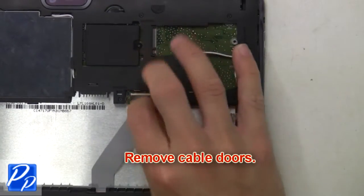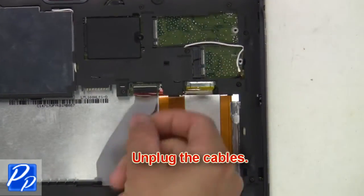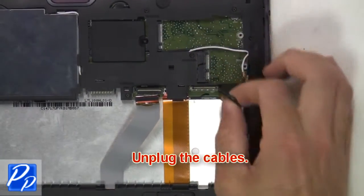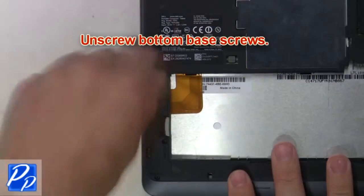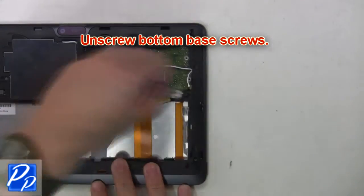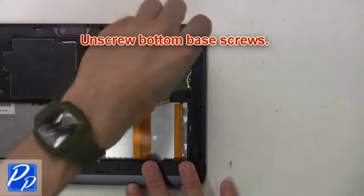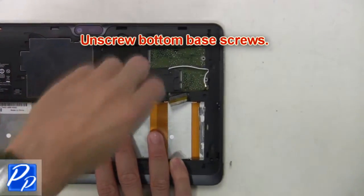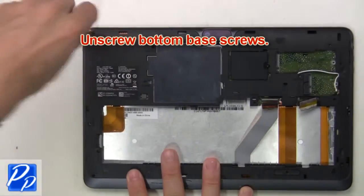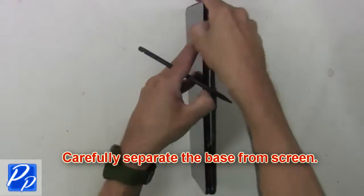Now remove the cable doors, then unplug the cables. Now unscrew the bottom base screws. Then carefully separate the base from the screen.